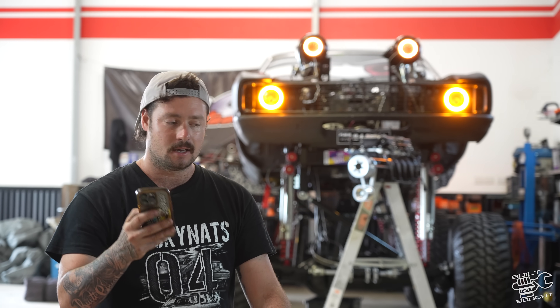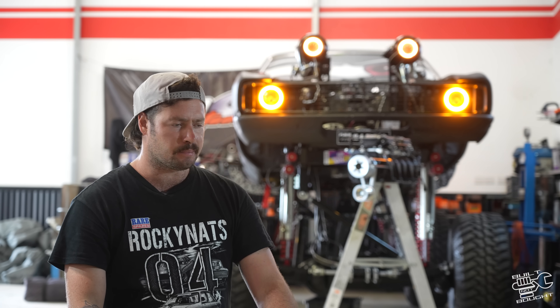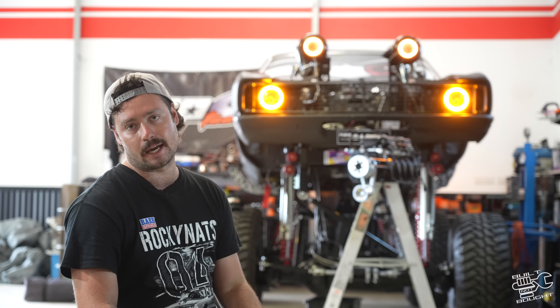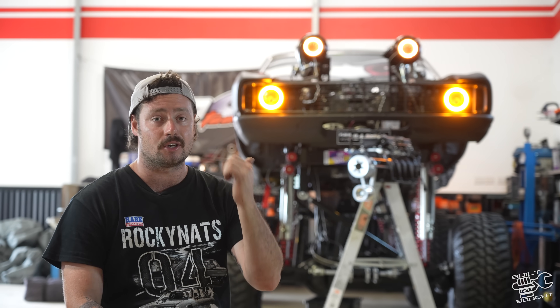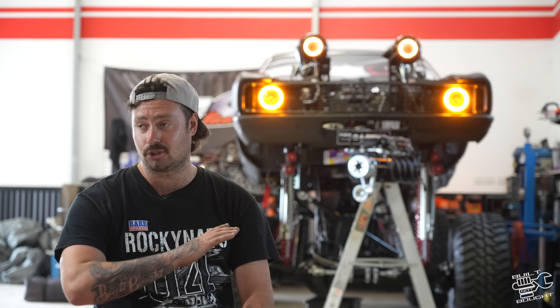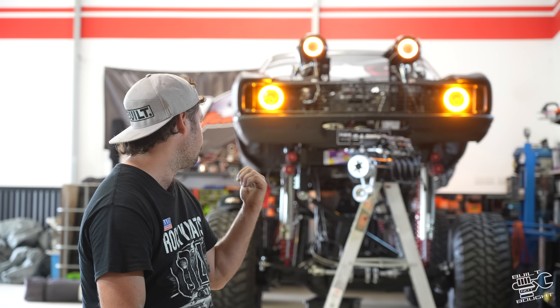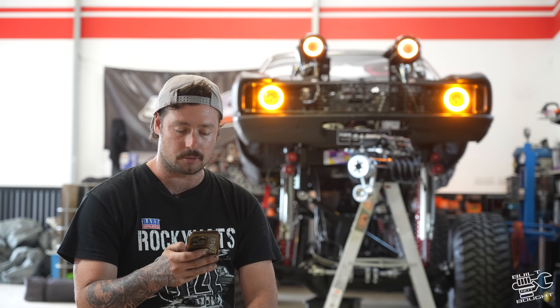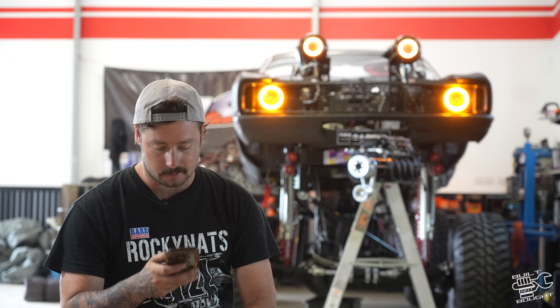On the note of power — people are like, how much power is it going to make? This motor — I struggled to find a 454 and the only one I found in WA was two-bolt mains. So it's only got two-bolt main bearing caps. We're never going to be able to put a heap of power through it — I didn't forge the internals for that reason. I didn't want to spend a heap of money on a high-horsepower motor for something that's not going to be used for drag racing or burnouts. So it's never going to make stupid power — it's just going to look like it does make a lot of power.